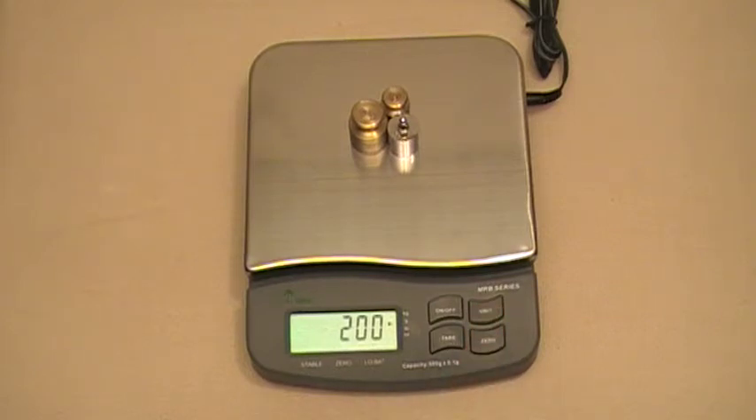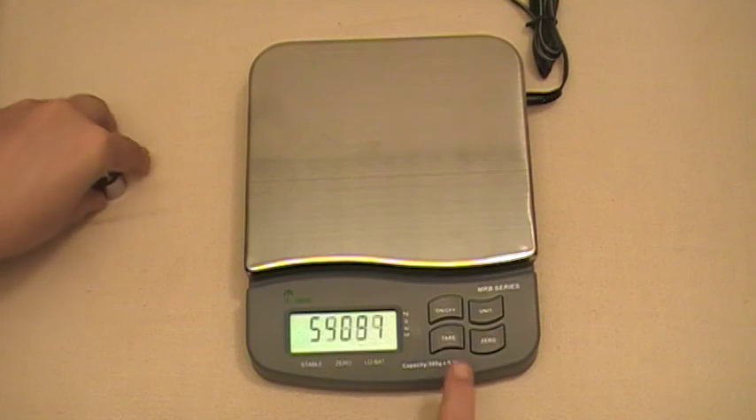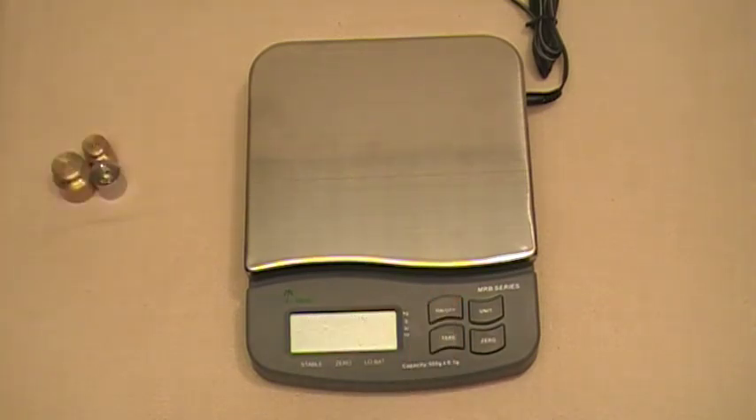Wait a few seconds and it'll say zero, zero, save again. Once it does, it goes back to the AD value. Take your weights off, press the off button, and the setting is saved. Thank you.